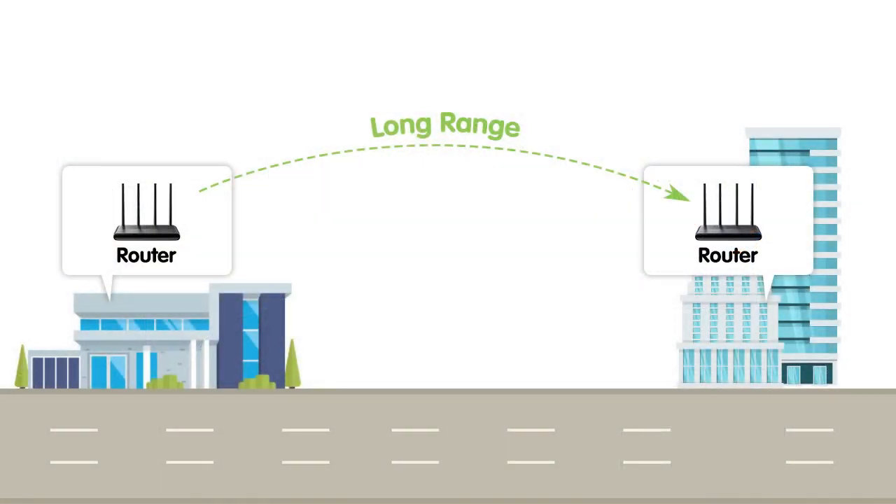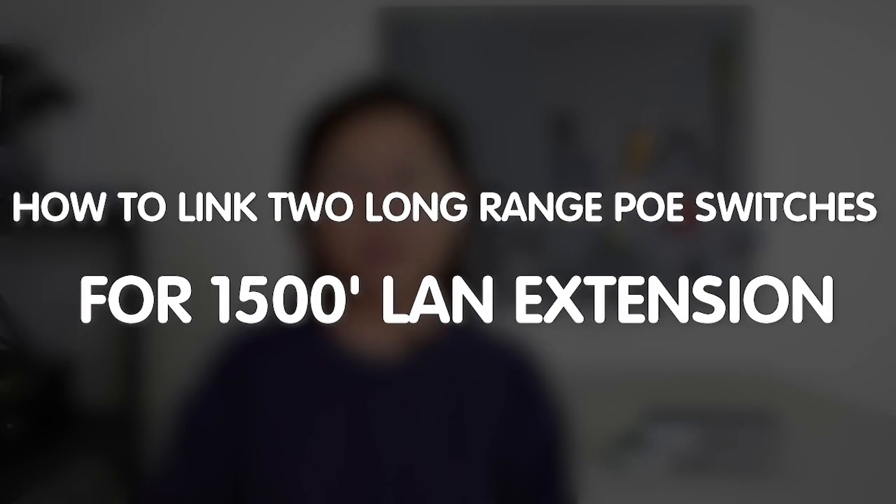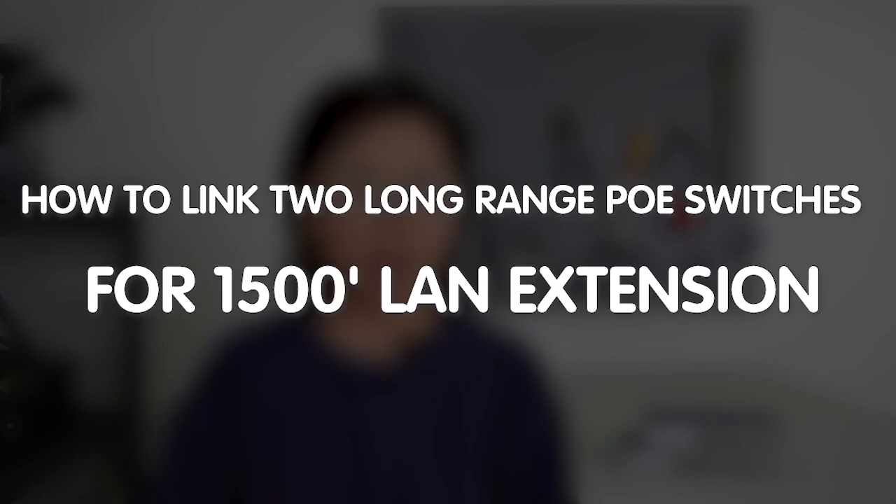Hi guys! Looking to extend your network connectivity over a long distance? Or do you want to bridge the gap between two locations that are 328 feet apart? Today in this video, I'm going to show you how to link two long-range PoE switches for a seamless LAN extension. So join us as we explore the possibility of expanding your network reach like never before.